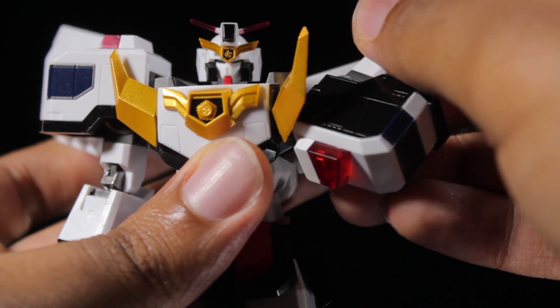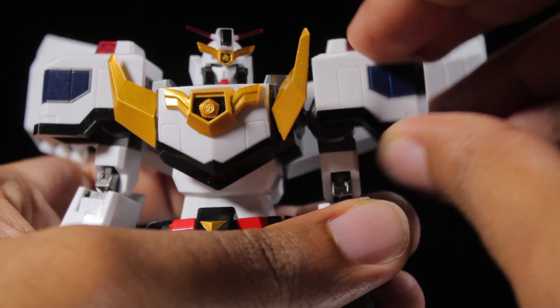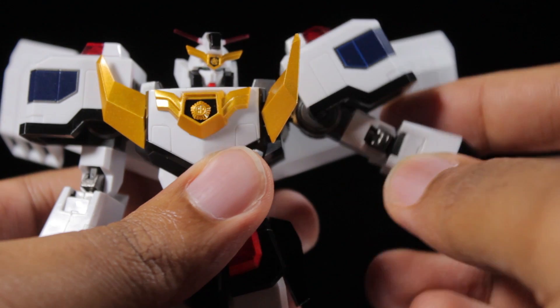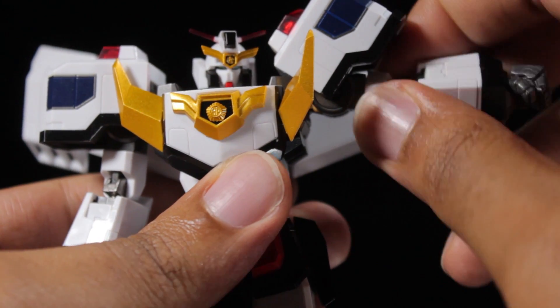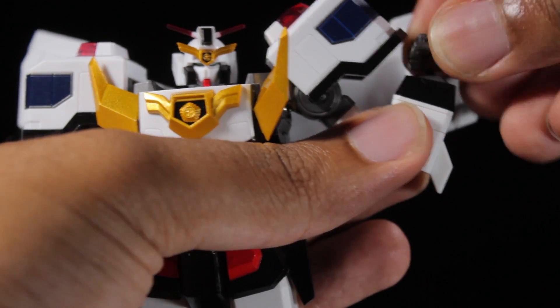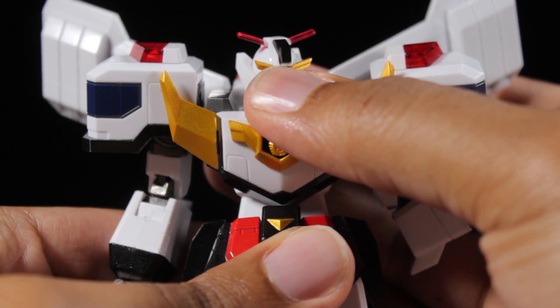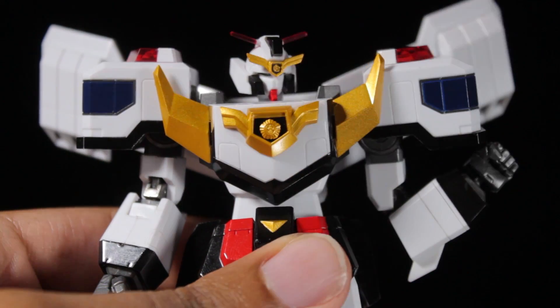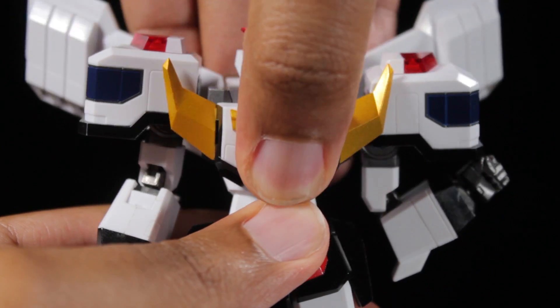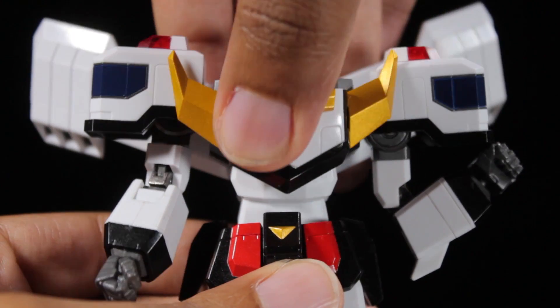The shoulders can rotate a full 360 degrees, and the shoulder pads are on their own joints. The arms can come up 90 degrees. We have a bicep swivel and very nice double-jointed elbows. The fists are on ball joints, so we can tilt and spin these freely. In the upper chest, we can lean forward and backward. Furthermore, we can actually pull up on the upper chest to lean a little bit more forward and a little bit more backward.